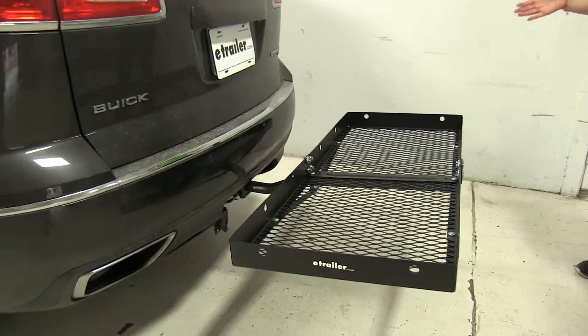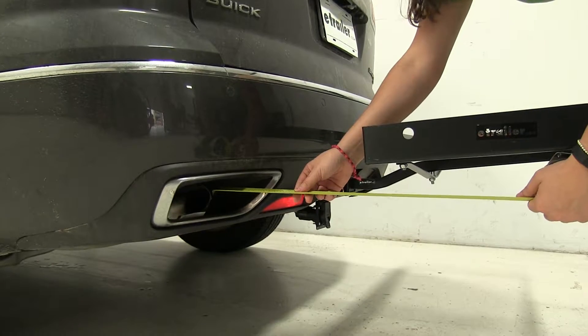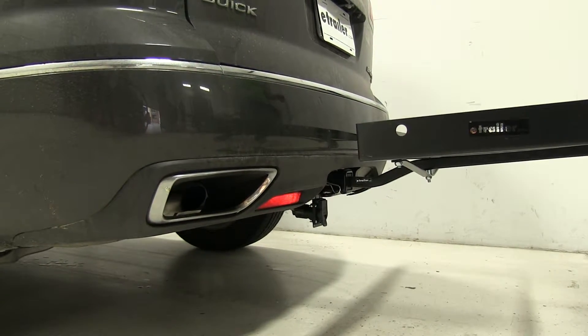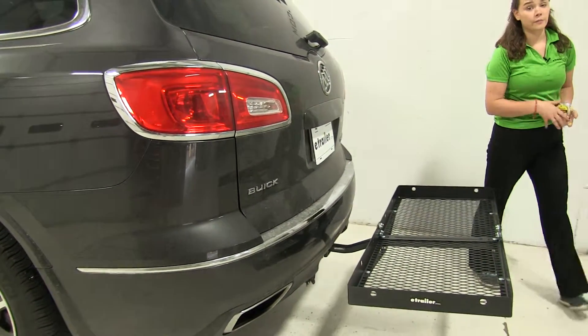We do have dual exhaust on our Enclave. It sits a little lower than our carrier, although it comes straight out on both sides at about 13 inches away. So I would be cautious about heat sensitive materials — try and keep those inside your cargo area if possible.